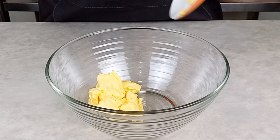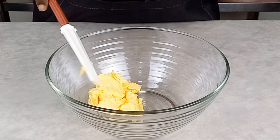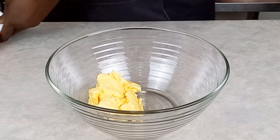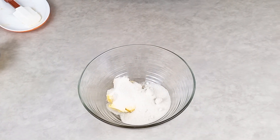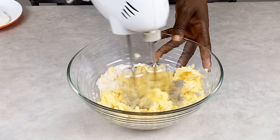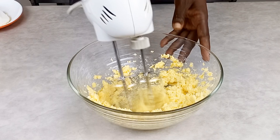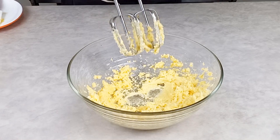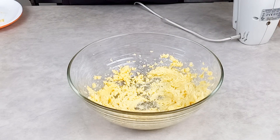You can use margarine or unsalted butter for this recipe. After I've added the butter to my bowl, I'm going to add some granulated sugar to it. Then I'll take my hand mixer to mix it — you can use your normal whisk or your stand mixer also.